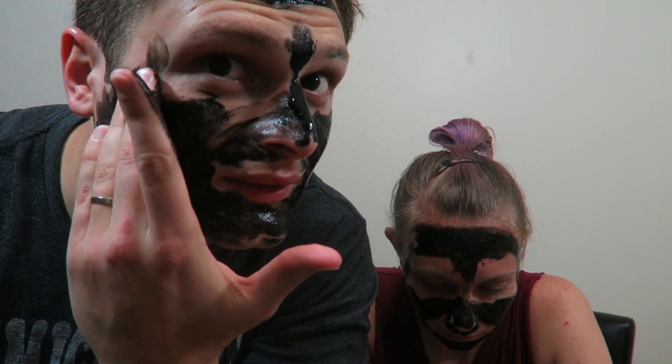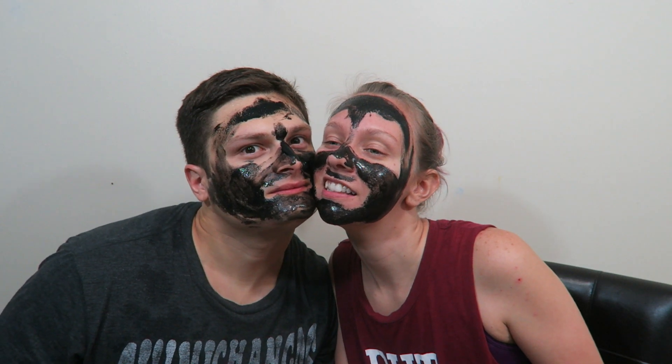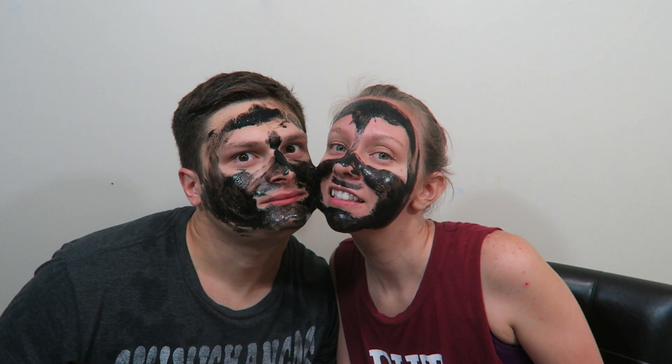I don't want to do this, I don't want to do this. Why am I doing this? I just ripped some of your face.